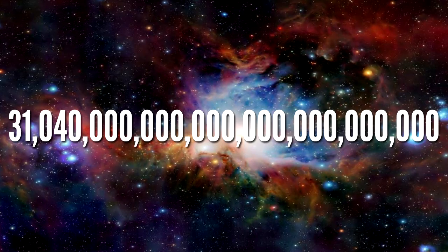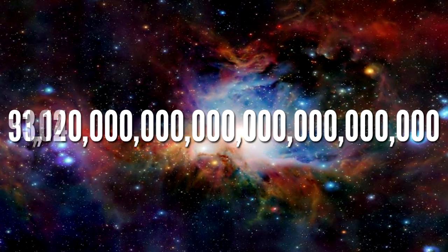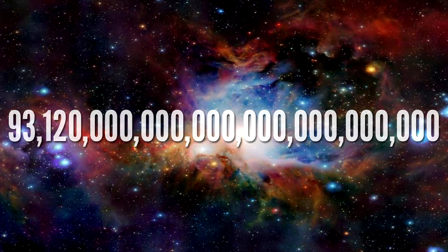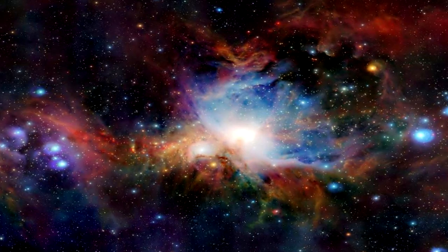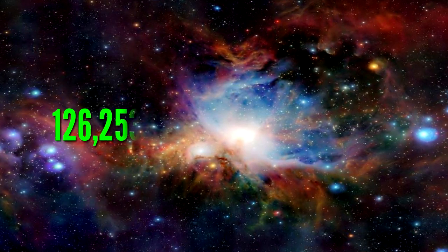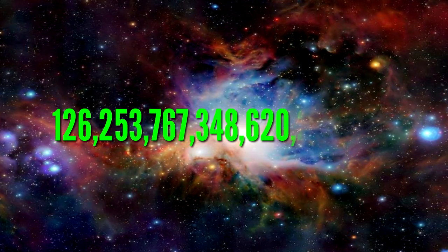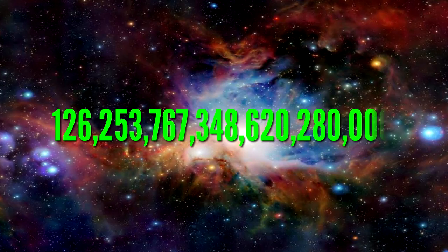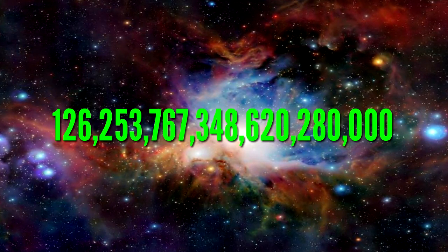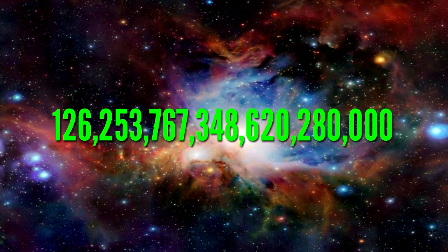Multiplying that by 3 — which is how we solve the foot pound equation — we get 93.126 trillion foot pounds. Finally, we can convert this into joules. Doing that math, it would take about 126 quintillion, 253 quadrillion, 767 trillion, 348 billion, 620 million, 248 thousand joules to willingly move, or in this case, throw Jupiter.